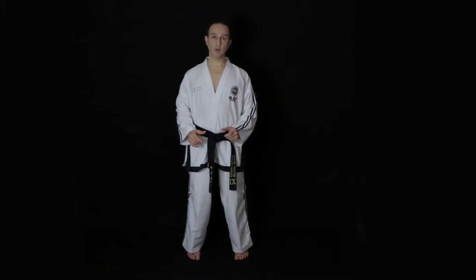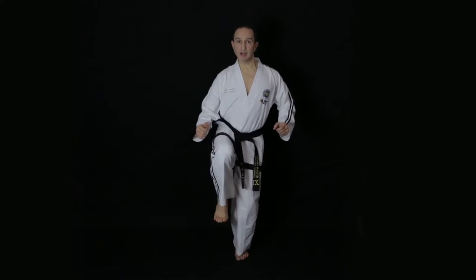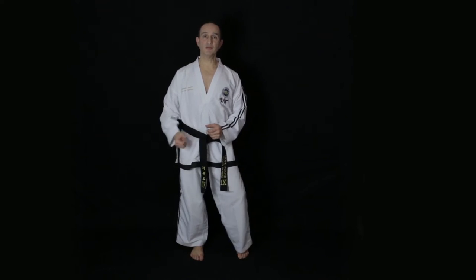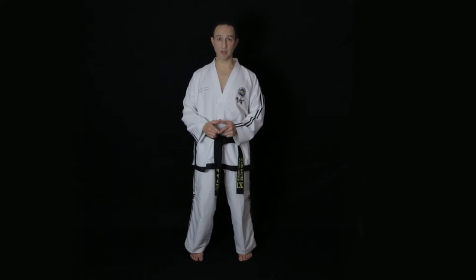It's worth going back to practicing on one leg again so you can develop balance while kicking sharply. Practice a few times on each leg and then you're ready to practice the front snap kick from a walking stance position.